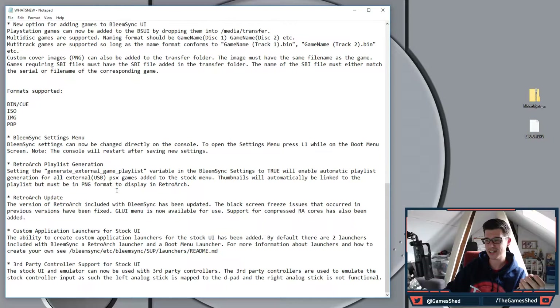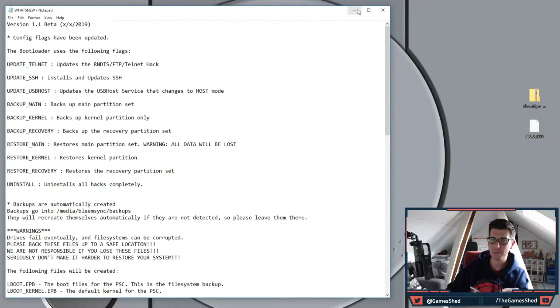There's also RetroArch playlist generation and a new version of RetroArch. Custom application launches for the stock UI is another big one — it means you can have an icon in the carousel that takes you directly to RetroArch, bypassing the BleemSync splash screen. You can also go back from RetroArch to the BleemSync screen via different icons — I'll show you that once we've installed it.